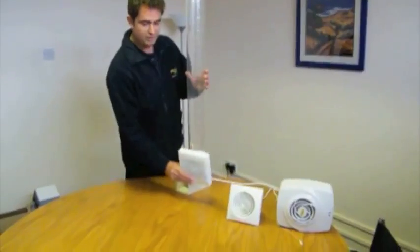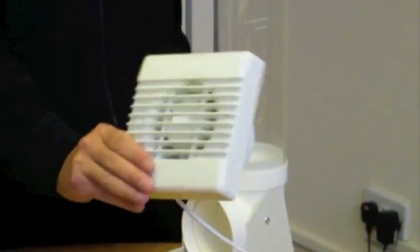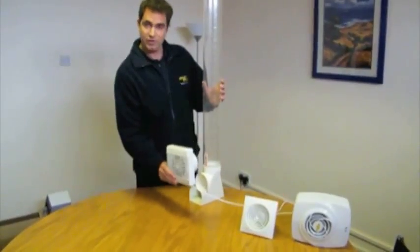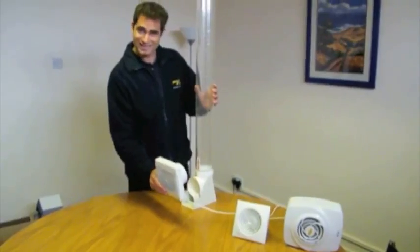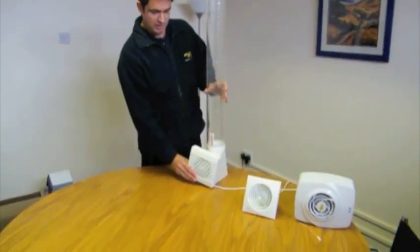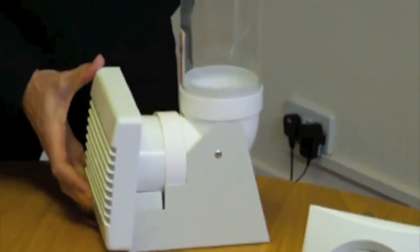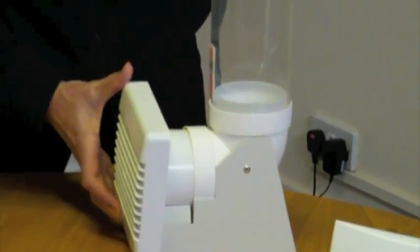Many people may recognise the industry standard Extract Fan that we normally find in rented properties. This is an entry level fan — a very cheap Extract Fan, which is why it's so popular. But let's see how effective it is at moving air from the bathroom. If I put this on the front of the rig test, we're looking for how far the counter travels up the tube. As you can see, the counter isn't moving at all.